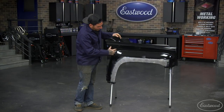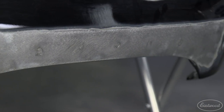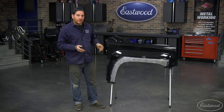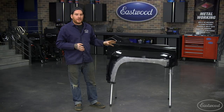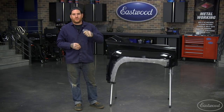All right, after a little bit of welding showing you the different methods, this panel that had a lot of holes drilled in it is all filled. It wasn't too invasive, and all it needs is a skim coat of filler, primer, and paint, and it's like it never happened. To see all the products I used in this video and the rest of our Metal Fab videos, make sure you visit eastwood.com. Thanks for watching.